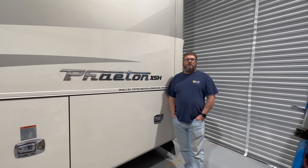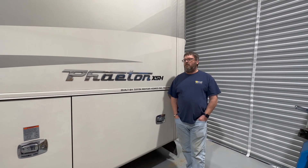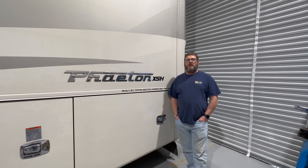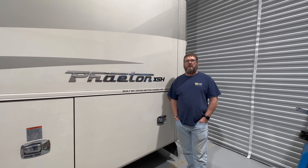This week's install was a 2018 Tiffin Model 40 IH and the system came together pretty well. Let me show you some of the things about it.